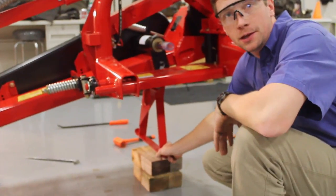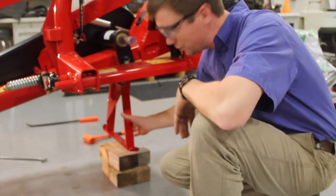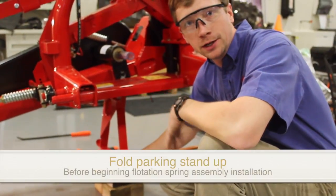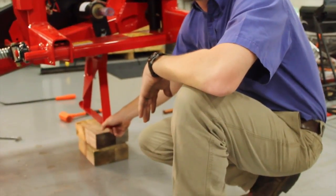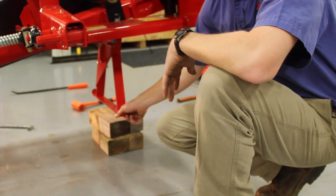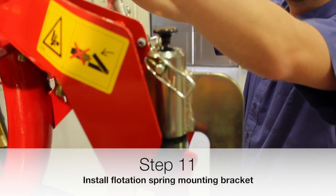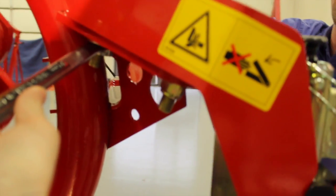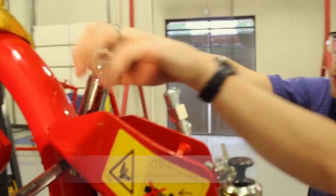Before we begin the spring installation for the cutter bar, we want to make sure that we fold the parking stand up. Getting the parking stand up and out of the way will alleviate some pressure and will help us hook up the rest of the spring tension and the helper spring at a later time. To attach the bracket that holds the springs on, we have to torque these bolts to 302 foot-pounds because there is hydraulics on it.